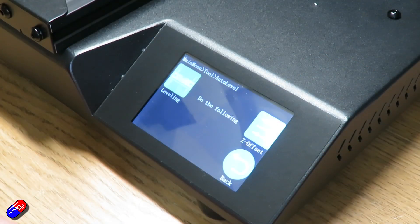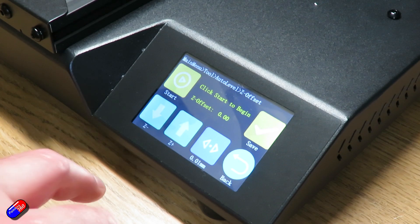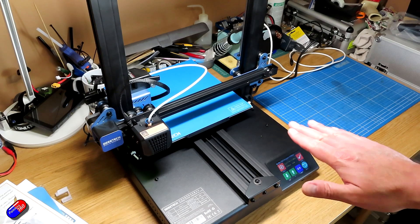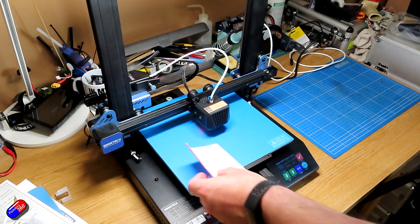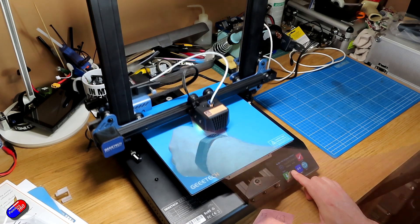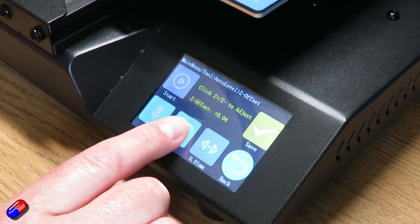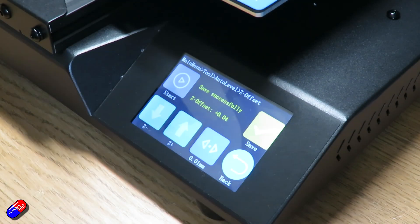Once that's done, the only other job you have to do to get ready for print is to check the Z height — the little offset. You click on Z offset, it'll move to the middle of the bed, and then you can move it with the up and down increments so that it just starts to touch on a single piece of paper. I use post-it notes here, and that will get everything dialled in. Then when you say save, you're ready to print.